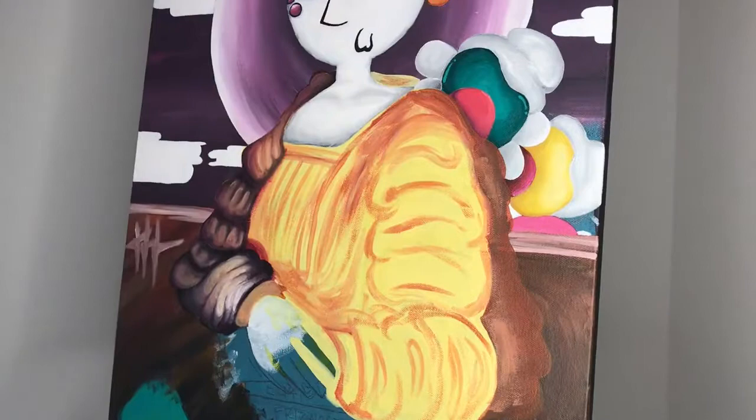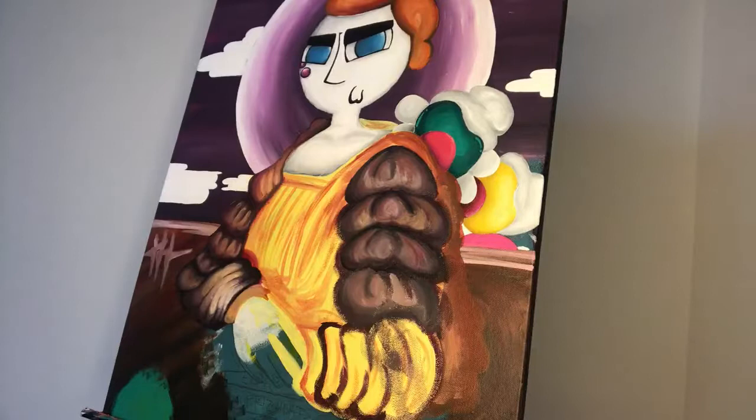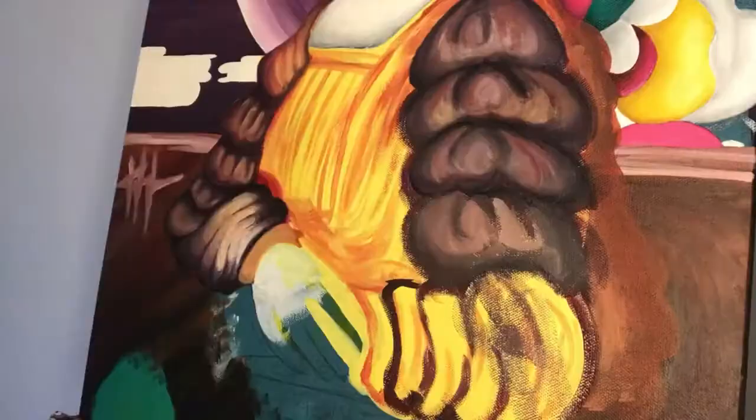I finished the majority of the sleeve. I'm not the best at shading but this is my attempt — I think it came out pretty well. I'm not sure how I feel about the little puffer parts of the sleeves, but I think that's the best I can do.